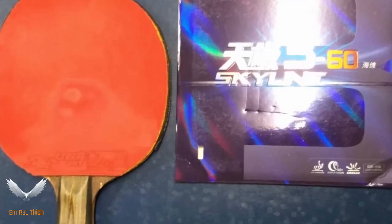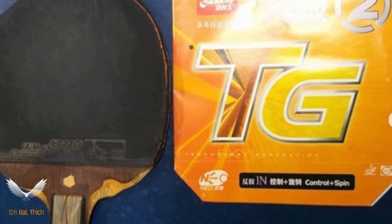Hello, welcome back to the Amrathic Show. Today, I will answer your question about table tennis equipment.